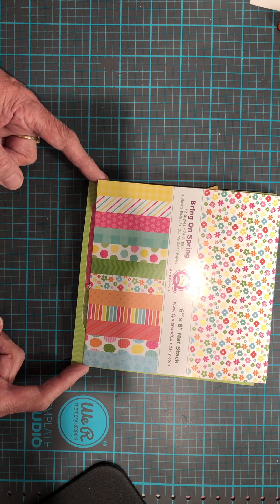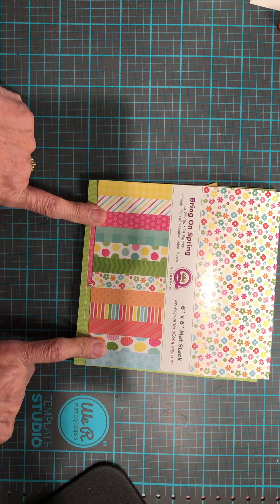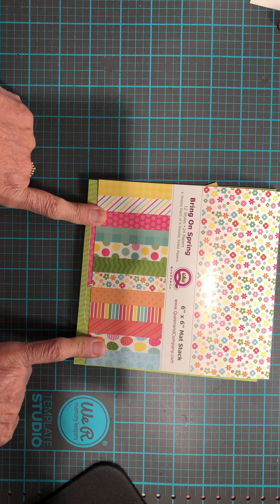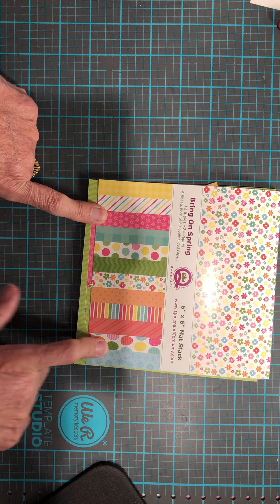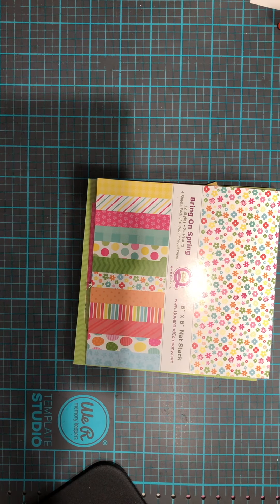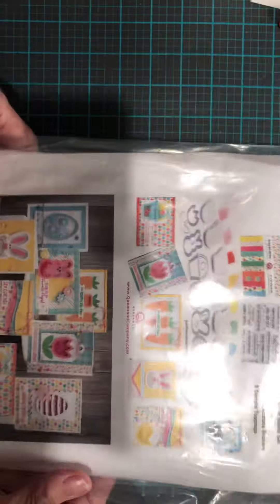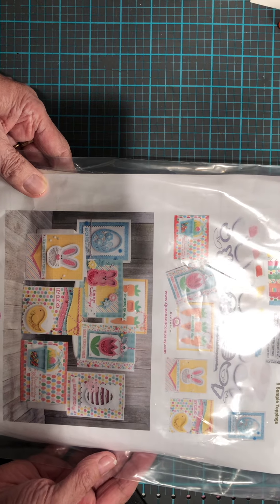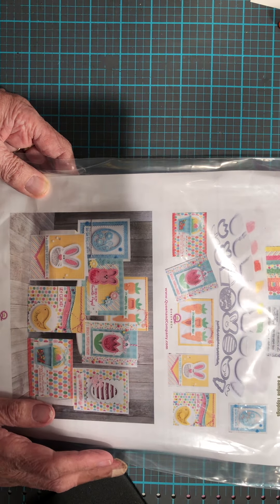I want to show you what I used and then I'll show you my creation for this week. I used this paper called Bring On Spring, the 6x6 pad stack from Queen & Company, and that actually came in this kit which I bought from Queen & Company. These kits — oh my goodness — they are wonderful.